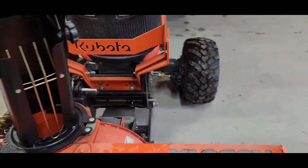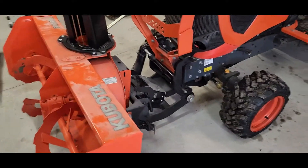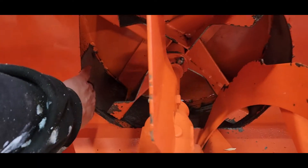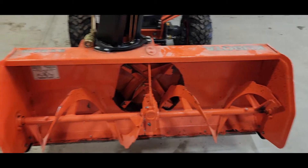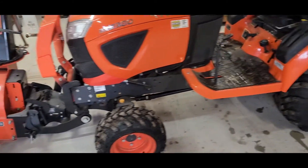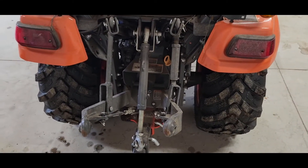I'd recommend you always grease your zerks and any points of contact or rubbing — keep everything greased up. I like to spray fluid film all over the front, in here, and the chute. With a millings driveway, little bits of stones get in there and scrape the paint off quickly. Last but not least, if you're messing with implements and changing hydraulics, take a look at your hydraulic fluid level in the back every once in a while — once you load those lines, just make sure you're good.